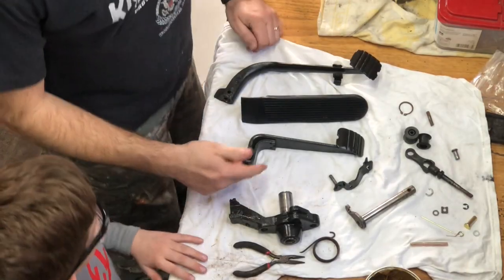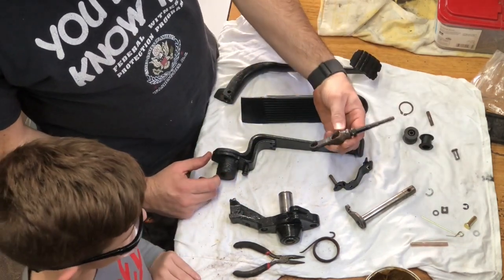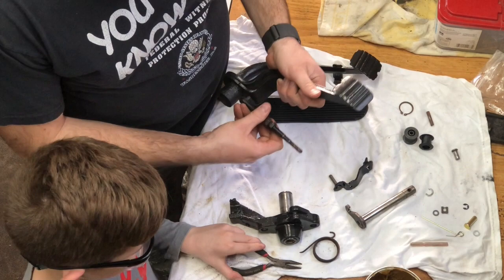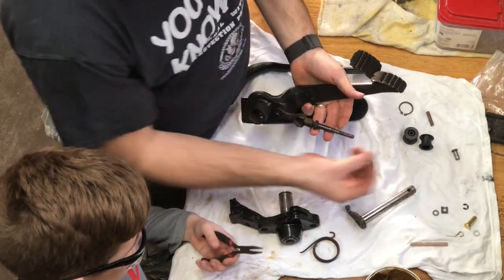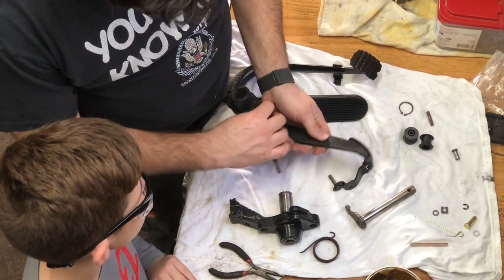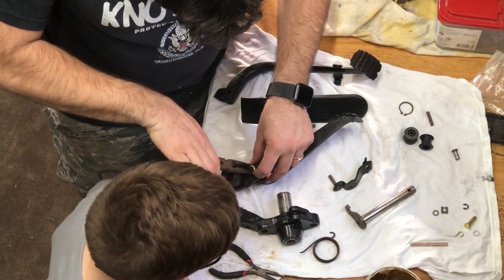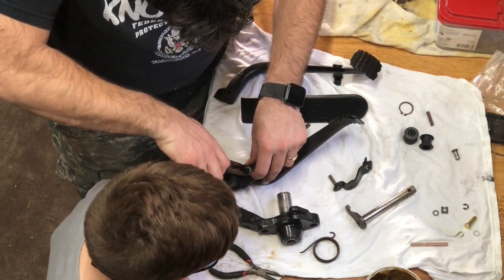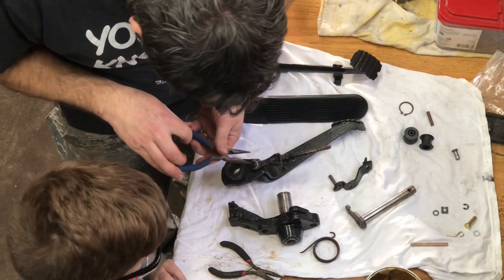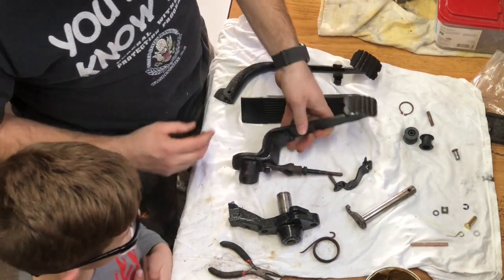All right, so let's get this put together. First things first, we're gonna get this master cylinder plunger — thingamabobber, if you want to call it that — and get it put on here. We're going to use this because we lost our pin. We'll put it on here like that so it holds it on. There we go, now we don't have to worry about that falling off.